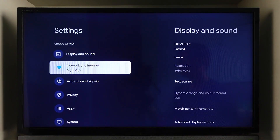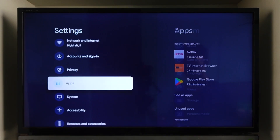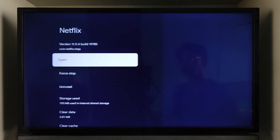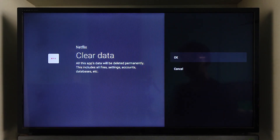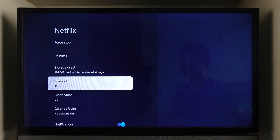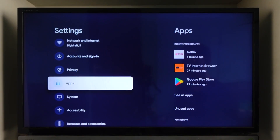On Android TV, you can simply head over to its settings, scroll down to the apps section, select Netflix, and choose the option called 'Clear Data.' That will completely delete the data of the Netflix app, which will also remove the login, so when you open it up it will be a fresh Netflix app.